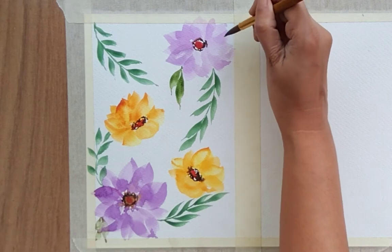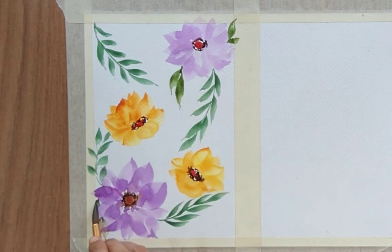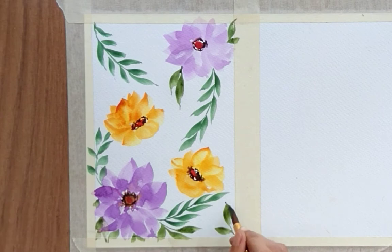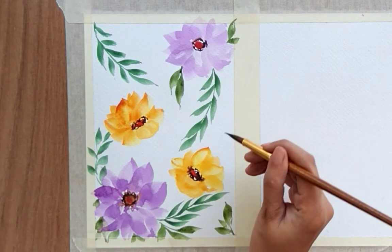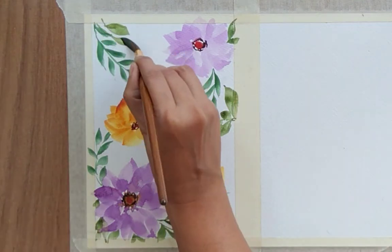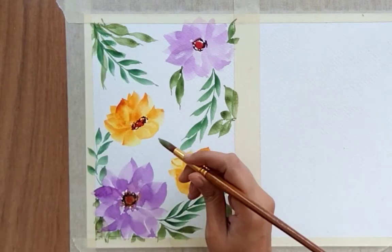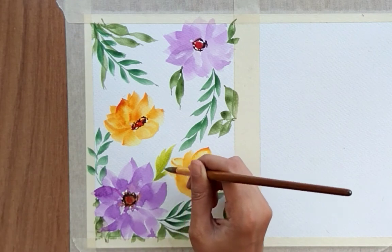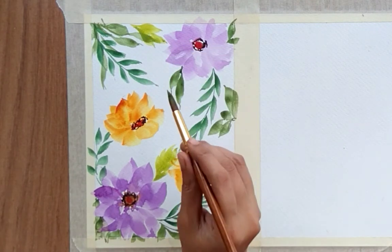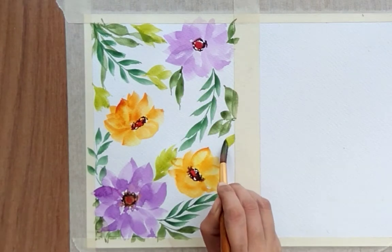Now let's create a few one-stroke leaves with sap green color. These are single leaves — I'm adding them here and there randomly. Then with yellow-green color (yellow and green mixed together), I'm creating a slightly different kind of leaf, adding three or four leaves like this.